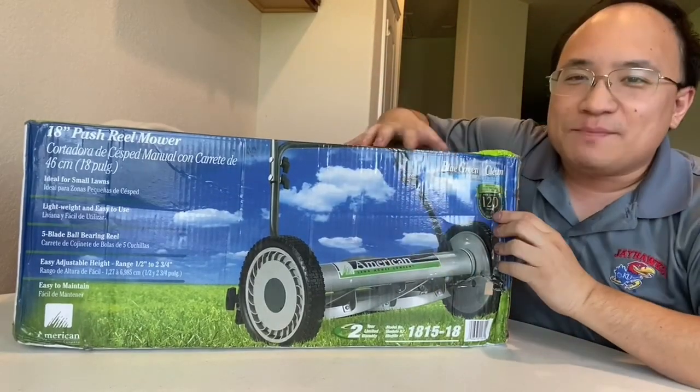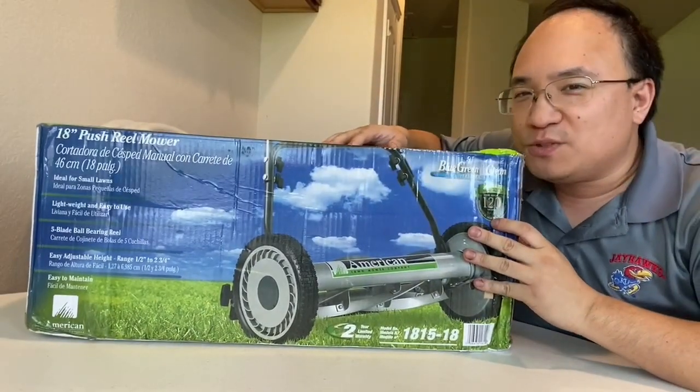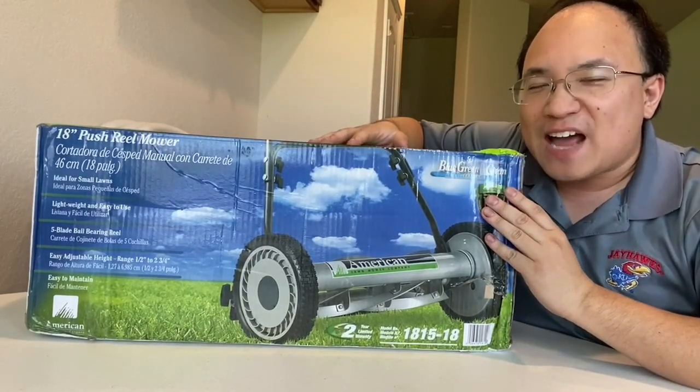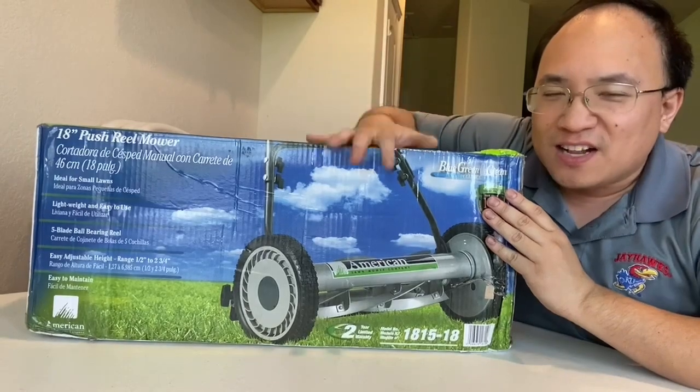Hello everyone, thank you for tuning in. My name is David A. Kwan and welcome to my YouTube channel. I'm in my new house, and of course when you buy a new house, you gotta take care of the house, including the lawn — lawn management.